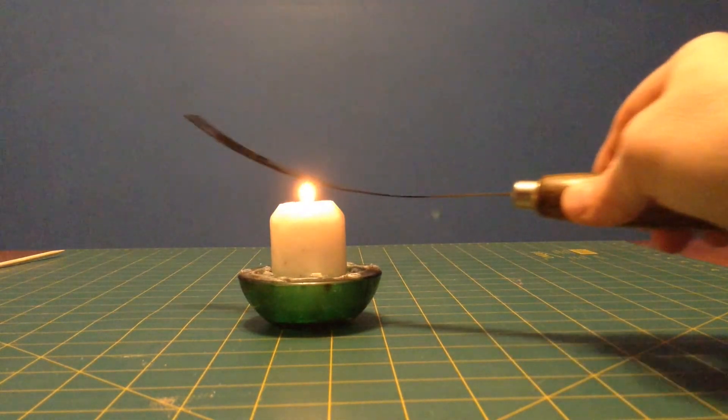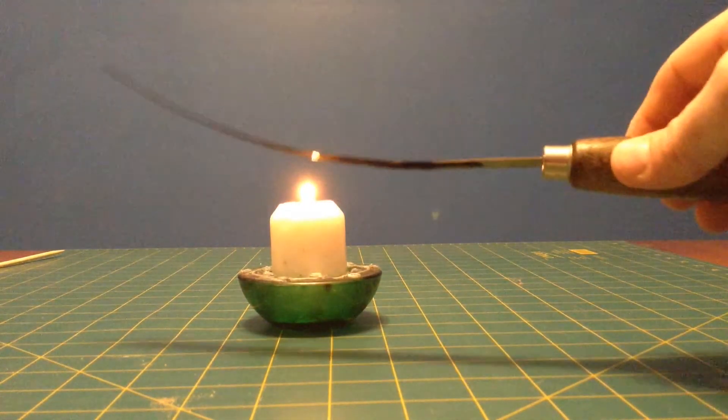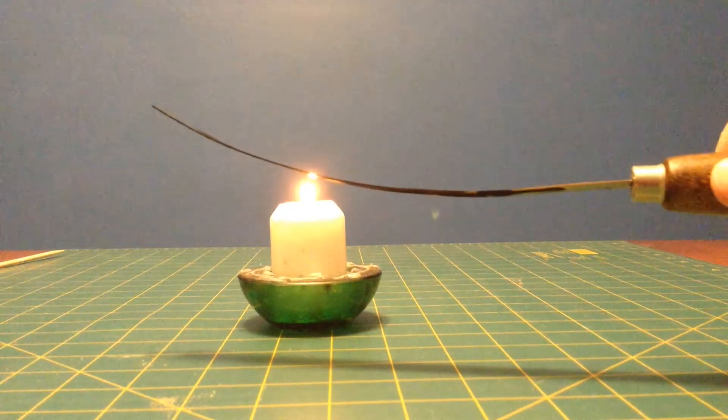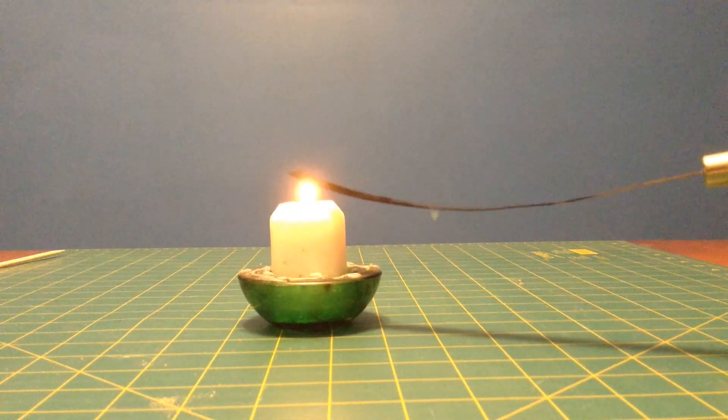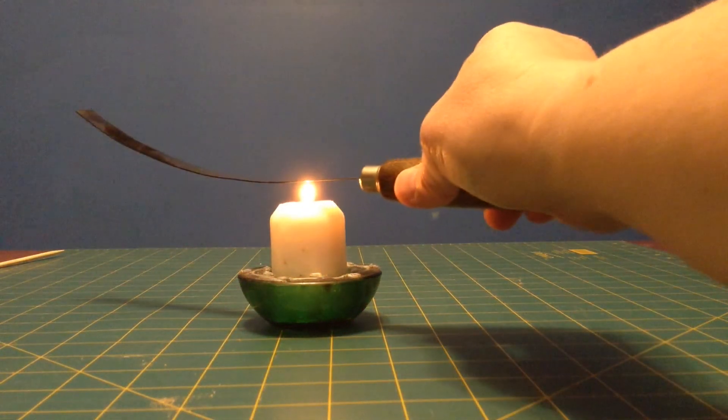Digital things work a little differently. You can see there, we've got our metal has curved. And if we cool it back down, it'll straighten out again.